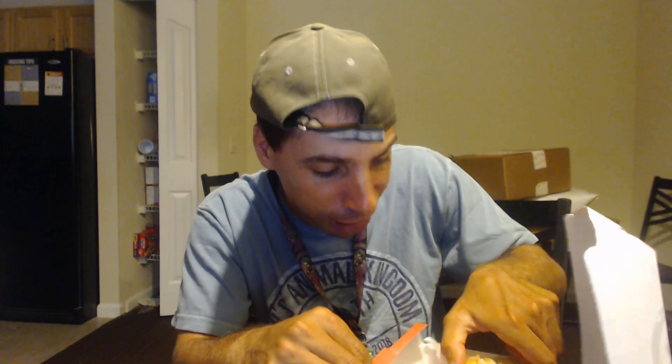Mmm. The first thing you notice is the bread is incredibly soft. I like soft bread. It's very, very soft — not doughy, but very soft. It's almost like it's baked in-house in a longer style. Let's take another bite and see if we can uncover more flavor.